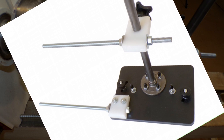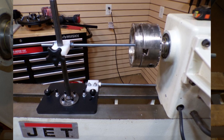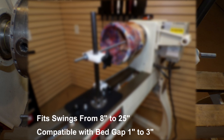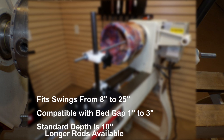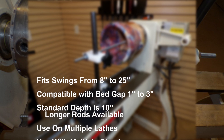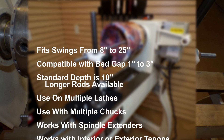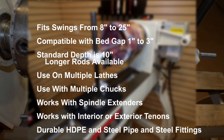Before we get started, let me go over some of the capacities of our new Bold Bottom Thickness Finder, since you may be wondering if this will work on your lathe. Here are the specifications: it will work on any lathe with swings from 8 inches all the way up to 25 inches. It's compatible with bedway gaps from 1 inch wide up to 3 inches wide. The standard depth is up to 10 inches, and it is accurate to one half of one thousandth of an inch.